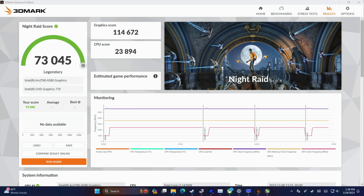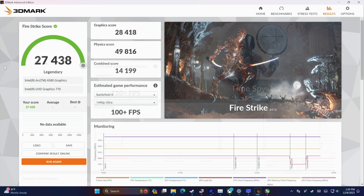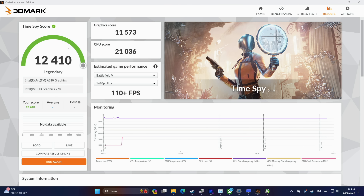With the i7-14700K setup, the Night Raid total score was 73,045 and the graphic score was 114,672. Firestrike came in with a total of 27,438 and a graphic score of 28,418. Finally, Time Spy: total score 12,410 and a very respectable graphic score of 11,573. So far it's performing much better than I thought it would, but these are synthetic benchmarks — now it's time to get into some real-world gaming.